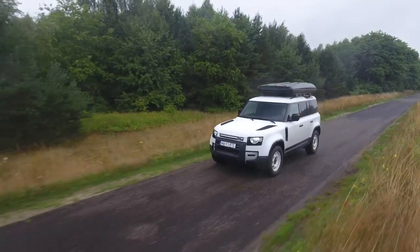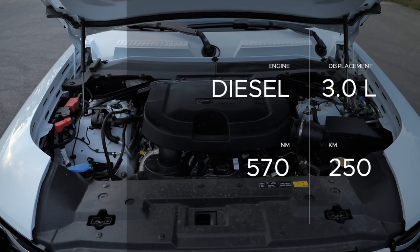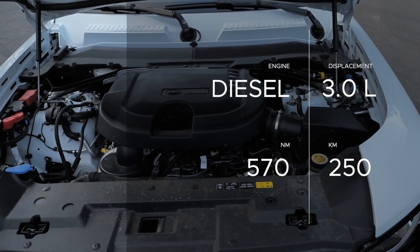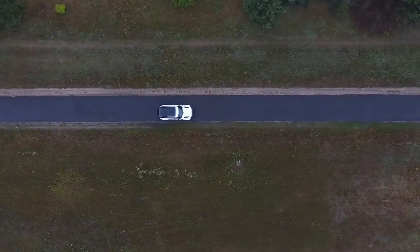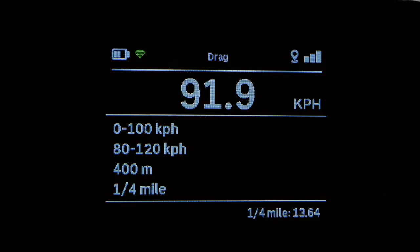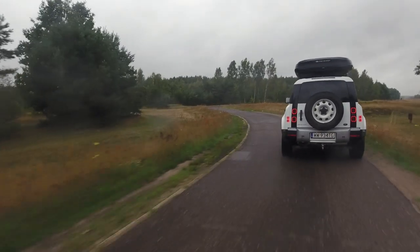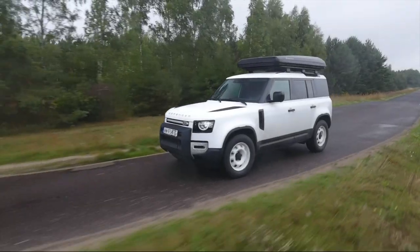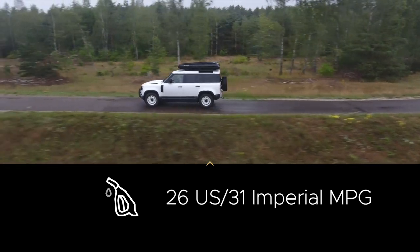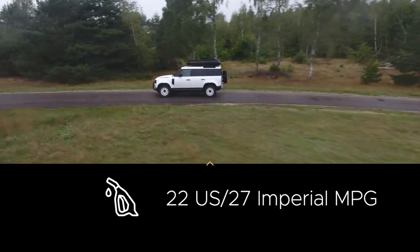Performance, if you expect any. This is the D250, which is a 3.0-liter inline-six diesel with a mild hybrid. Power, as the name suggests, is 250 horsepower and torque is 570 newton meters. The Defender can tow up to 3.5 tons. 0 to 100 km/h should take 8.4 seconds. In sport mode I was a few tenths short, but this car is equipped with a roof tent and all-terrain tires, so that affects acceleration. The same goes for fuel economy — Land Rover claims about 9 liters per 100 kilometers combined, but I'm averaging above 10 liters. Again, the tent and all-terrain tires.